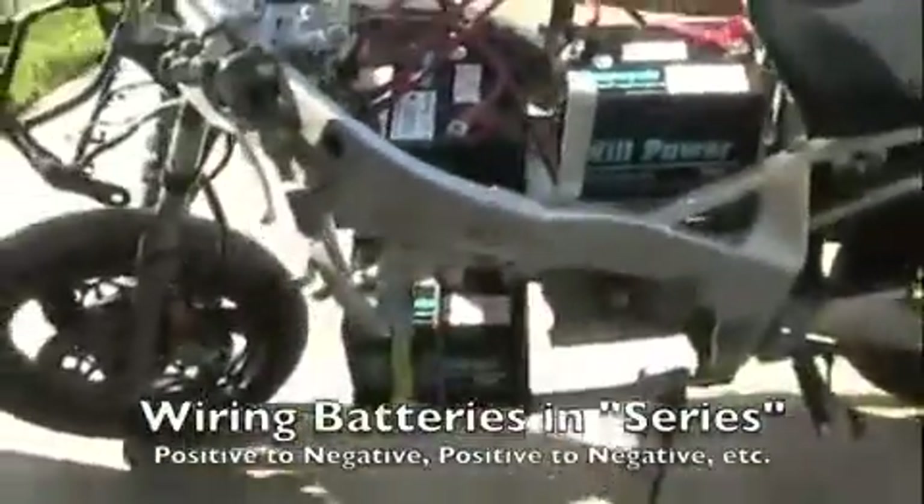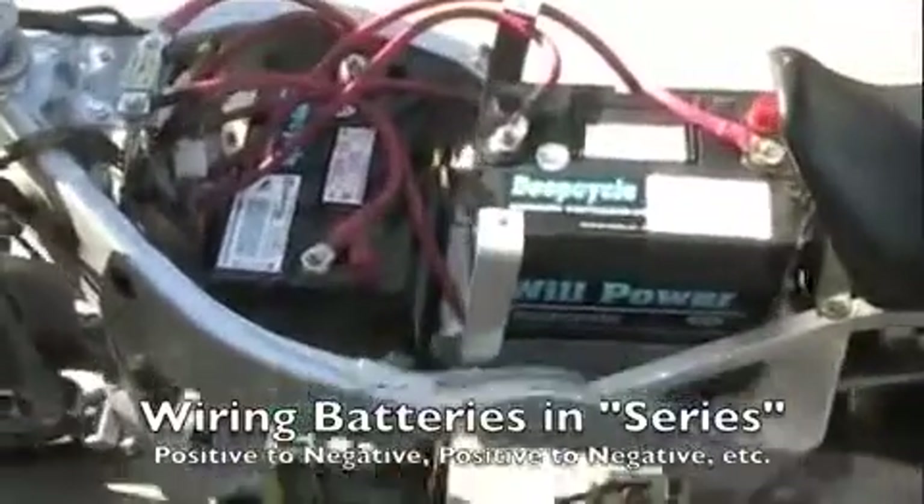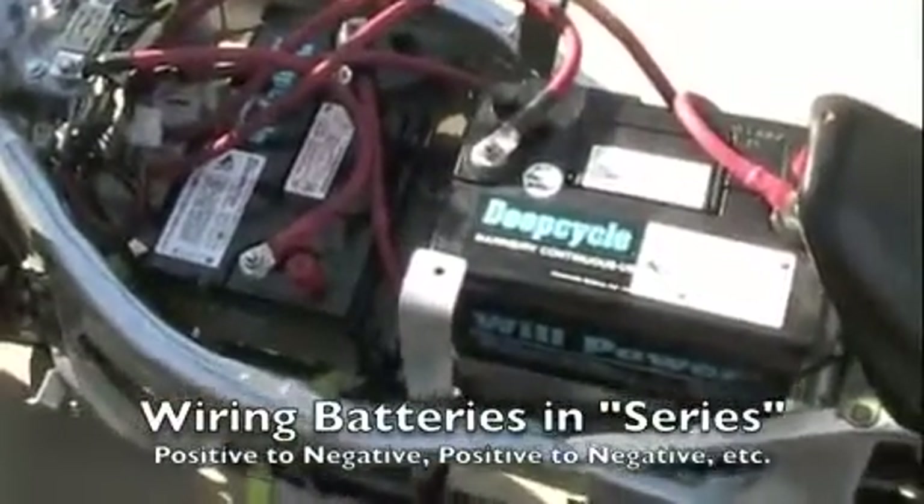Here are the batteries in this electric motorcycle. They're wired in series. Series means they have positive and negative all the way through.